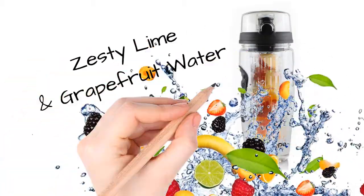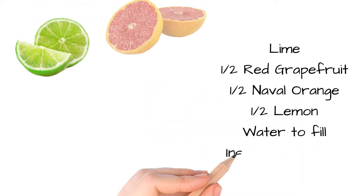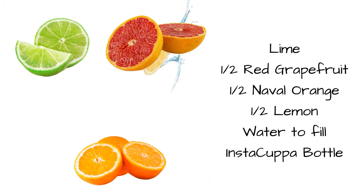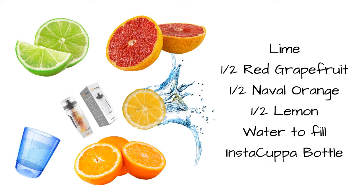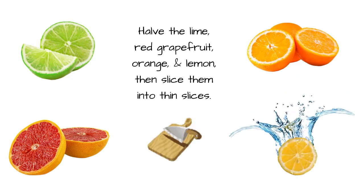How to Make Instacuppa Zesty Lime and Grapefruit Infused Water Recipe. You'll need half a red grapefruit, half a maple orange, half a lemon, water to fill, and an Instacuppa bottle. Have the lime, red grapefruit, orange, and lemon ready.